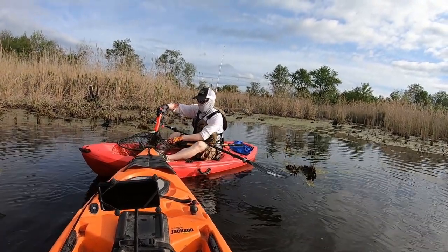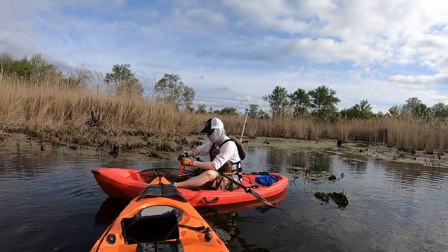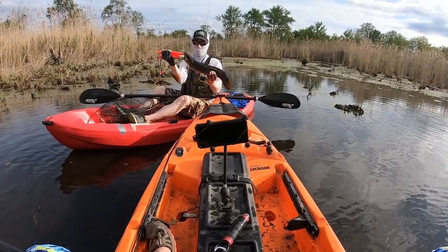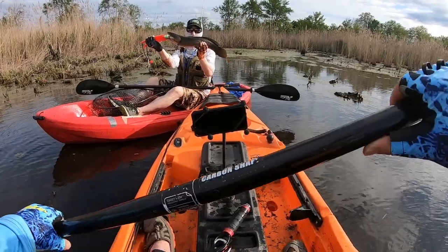He caught him on my frog! Look at that - the rainbow frog. Look at that, looks beautiful! All right, I'm gonna take a photo.